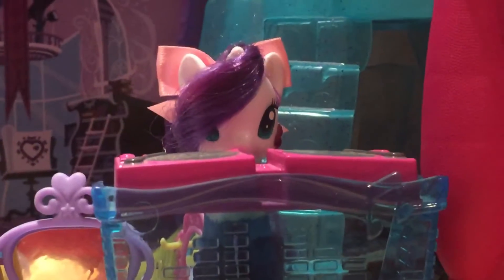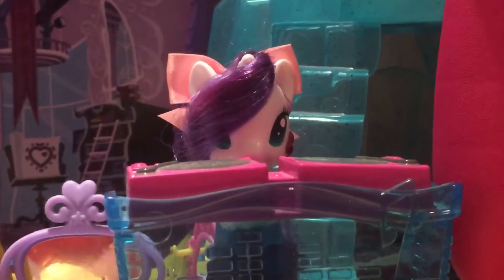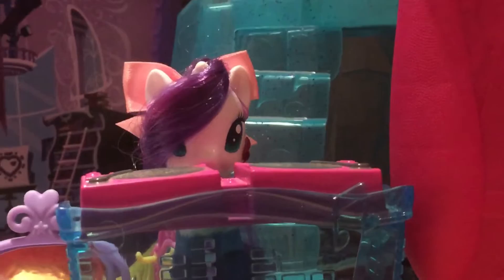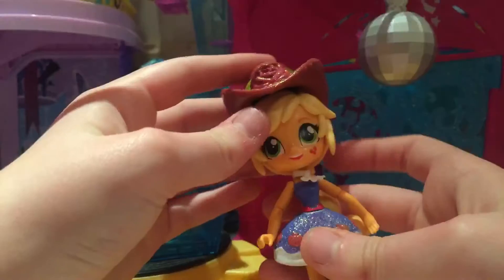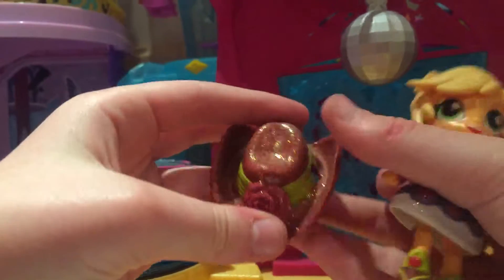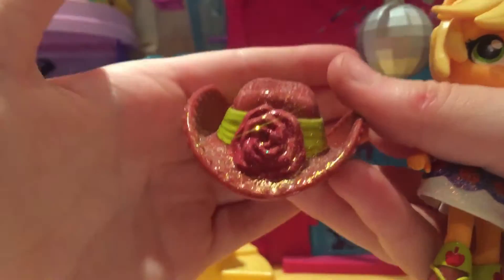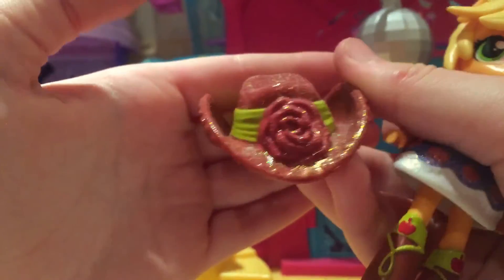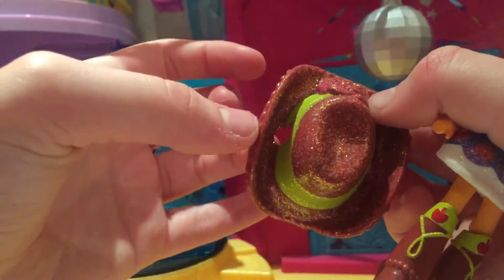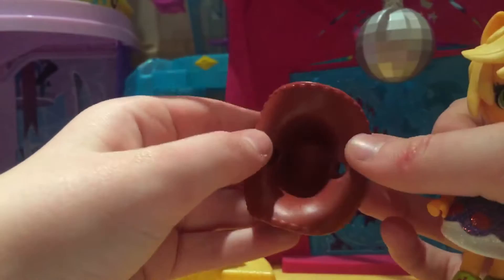I'm sorry guys, I thought I was recording me unboxing the toy but apparently I wasn't, so I'll have to just show you the toy outside the box. Here's Applejack with a hat which is glittery and it has her red rose on it and the green ribbon going around and the holes for where her ears are.